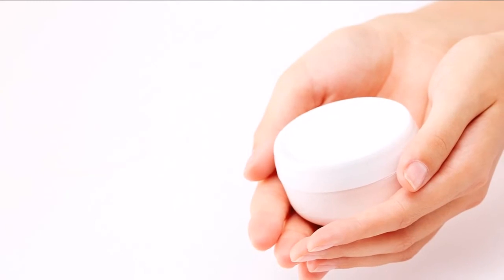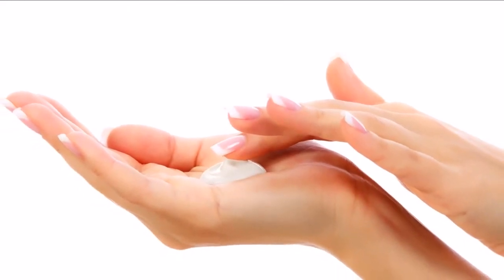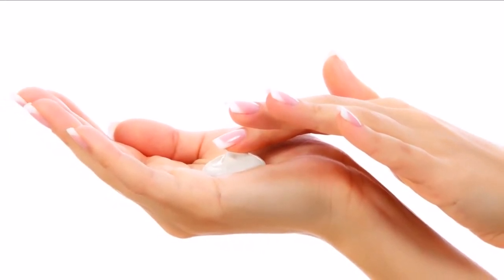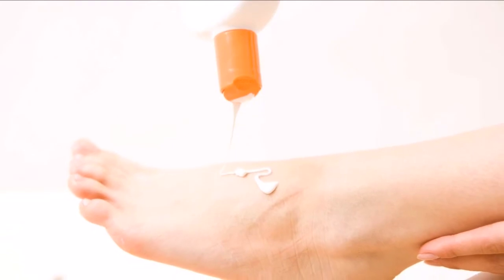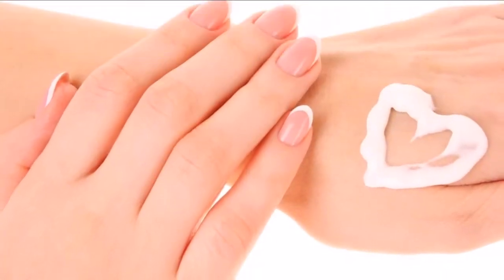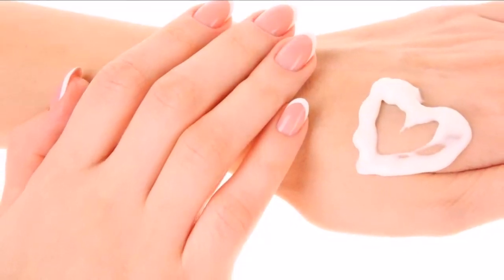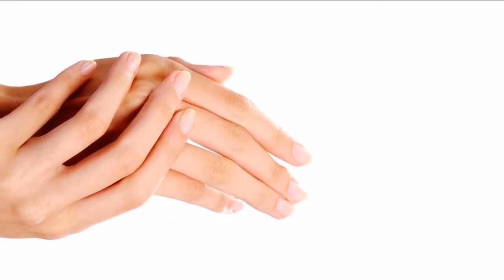5. Exfoliate once a week. To slough off dead skin cells and make your hands look more rejuvenated, you can use a wet washcloth or a scrubbing device suitable for hands, or you can use an exfoliating product. If you want a homemade solution, mix equal parts of olive oil and sugar and rub them onto your hands. Wipe off afterward, or wash if your hands feel a bit too greasy.